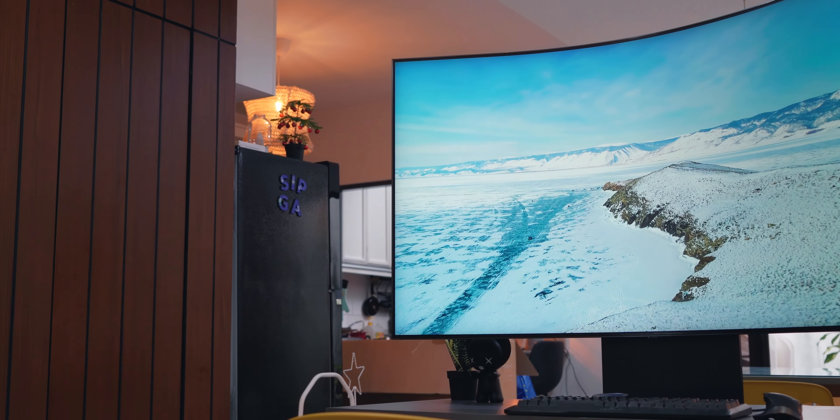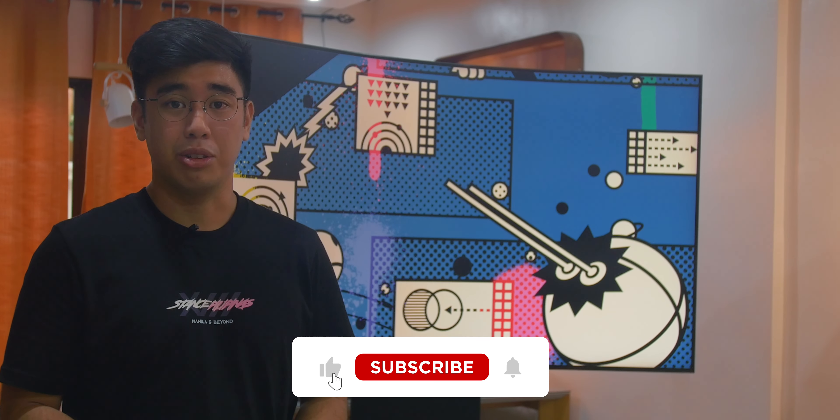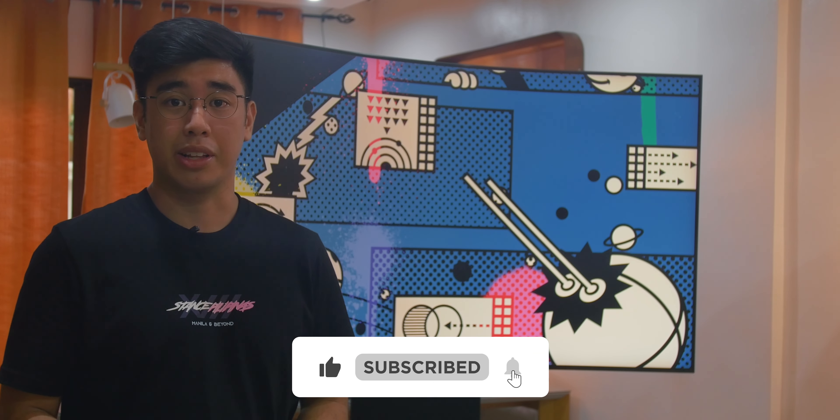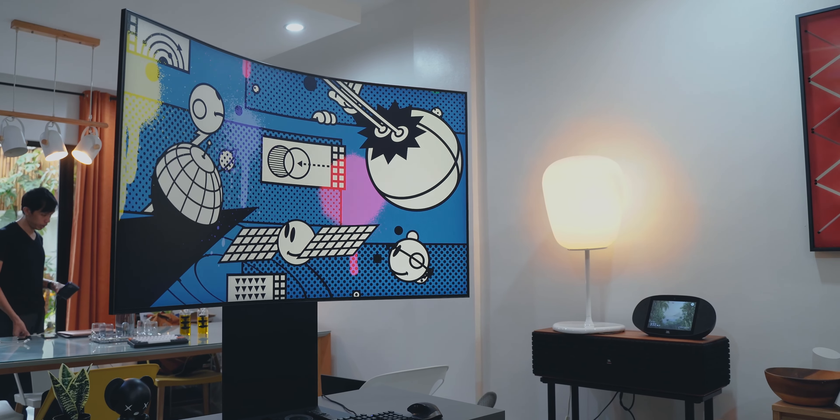If you enjoyed this video, do give us a like and subscribe to our channel to watch more content like this one. Also, follow us on Facebook, Instagram, Twitter, and TikTok, and visit the YugaTech website to stay updated for the latest tech news and reviews. Once again, this has been Jose, and I'll see you in the next one.